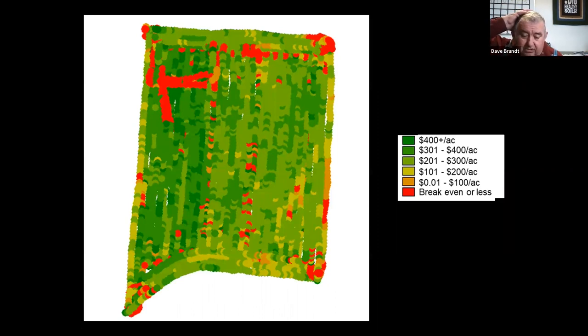This is not a yield map — we changed our yield monitor to input costs, and it prints out a return-per-acre map. As you can see, we've got pretty good returns in some parts of this field. On the left-hand side, the shape of a T or L is a waterway in the field. The little dots are where grandpa stopped and didn't turn the planter on quick enough at the end of the field — grandson says he needs to do a better job at that to get more corn there. But our return per acre on these maps is pretty respectable.